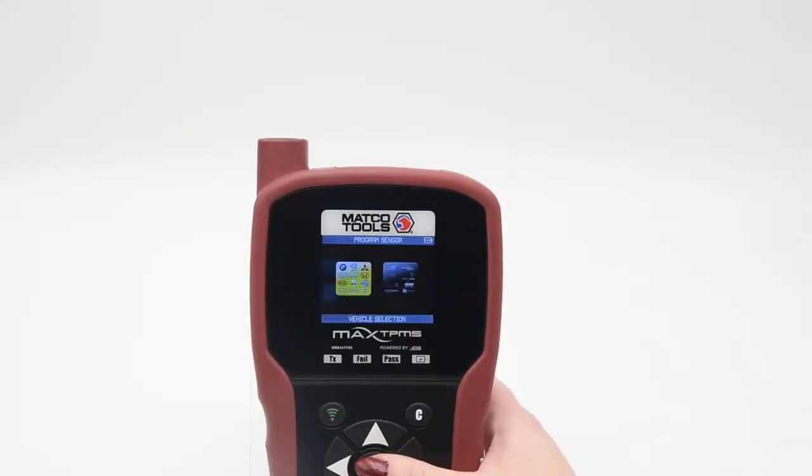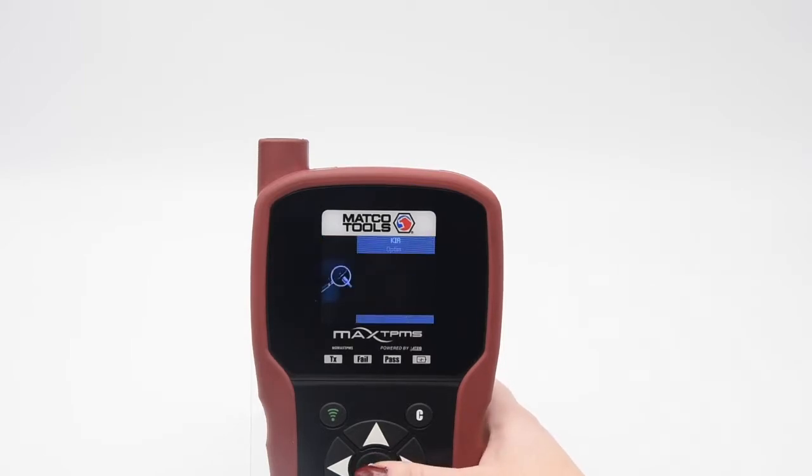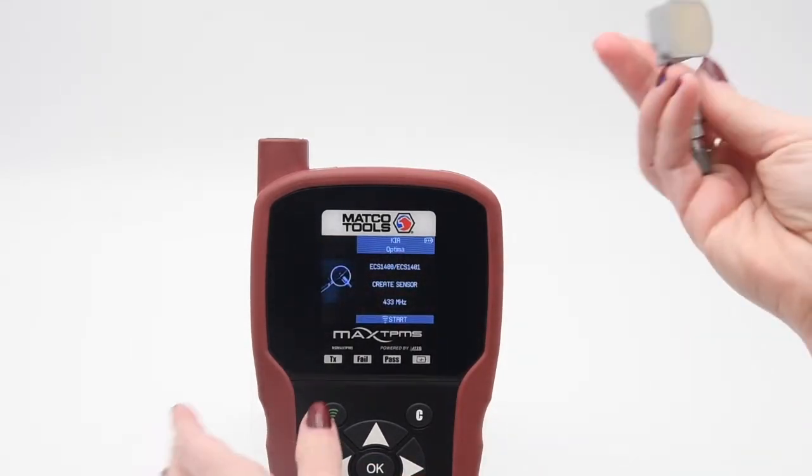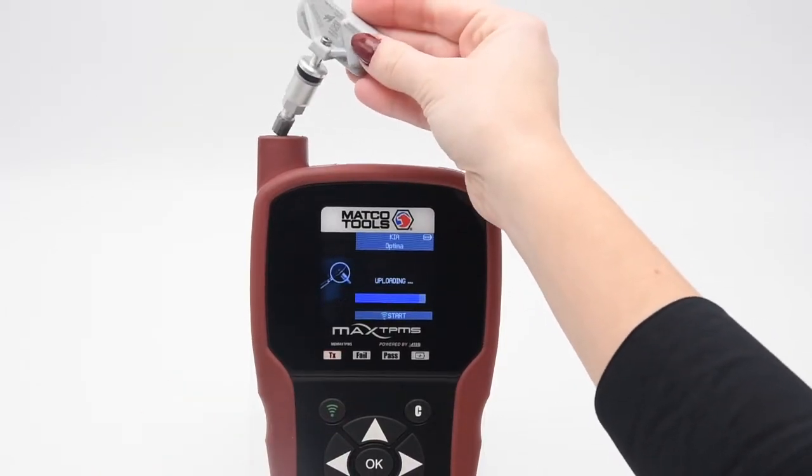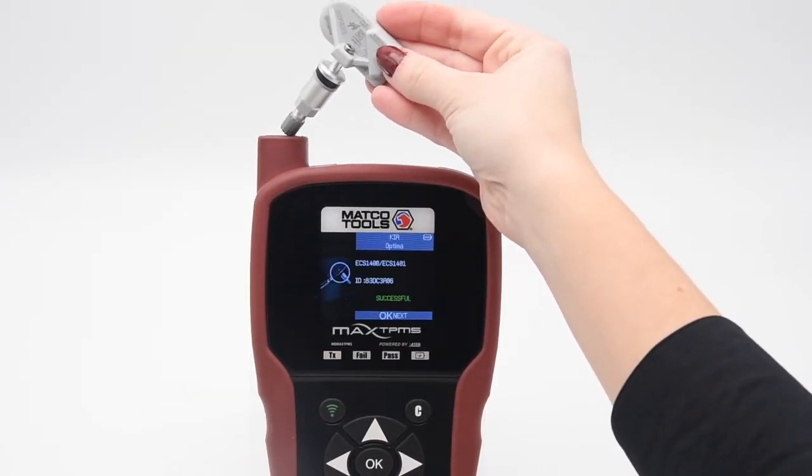From the main menu, go to Program Sensor, select the vehicle's make, model, and year, then select the sensor brand HUF ECS, and select Create Sensor. Press the green button to write the IDs to the new sensor. The sensor has been successfully programmed and is ready to be installed.